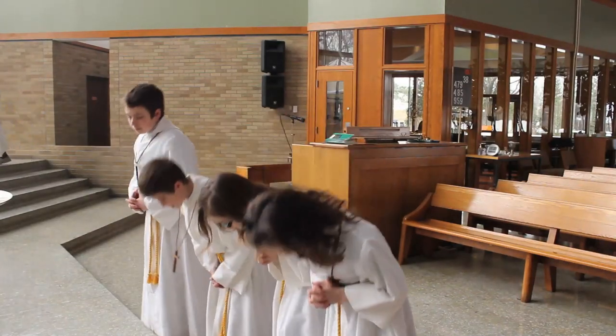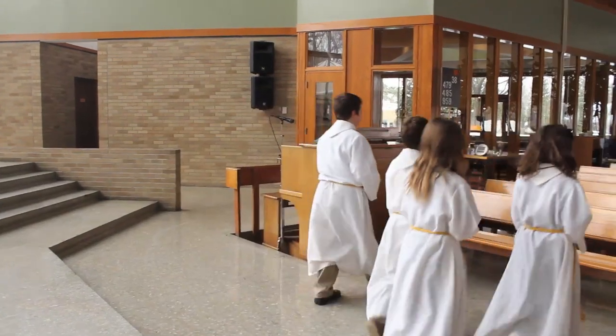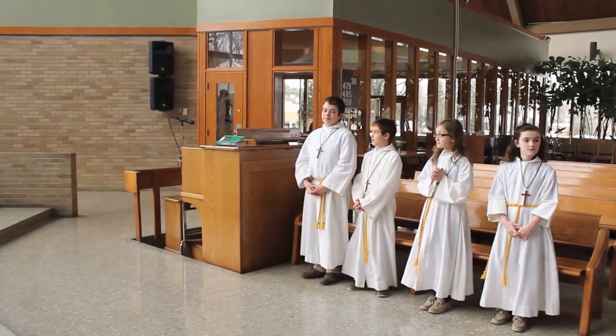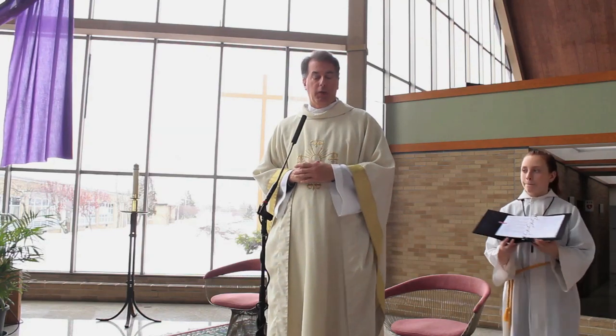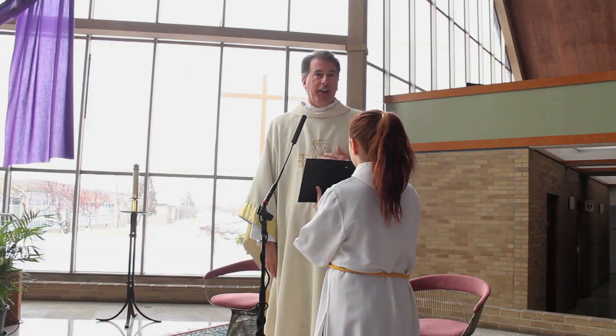The servers bow together to reverence the altar, which is a symbol of Christ, and stand in their pew. Meanwhile, the cross book person returns to the altar, picks up the black book, or whatever the seasonal book color is, and holds it in front of the priest.